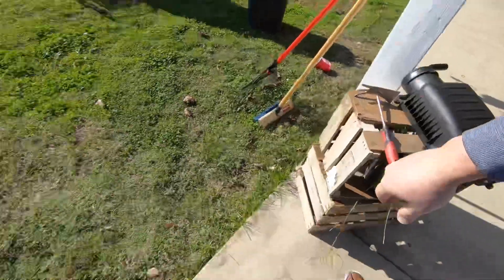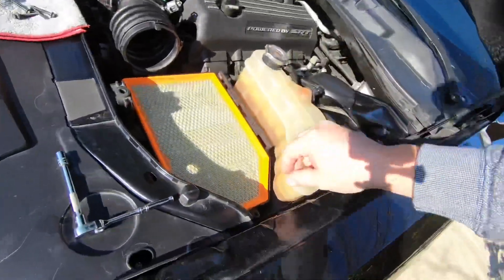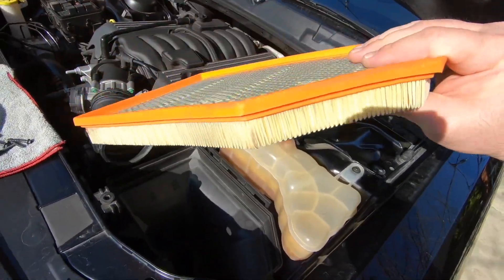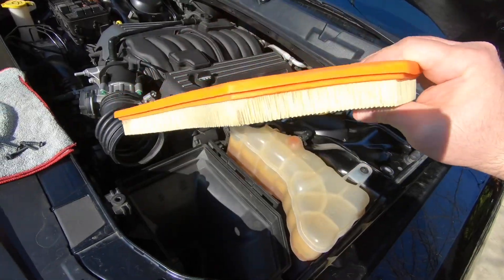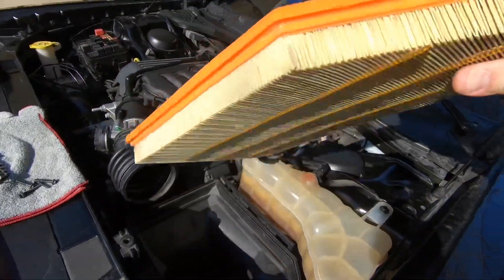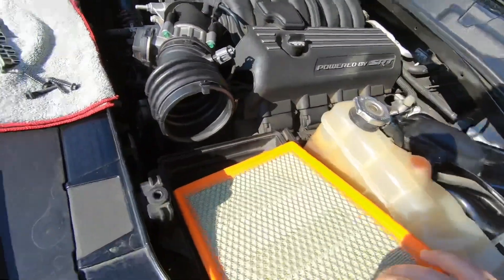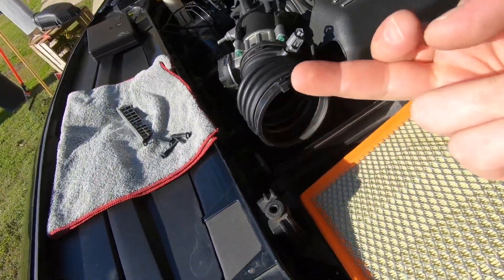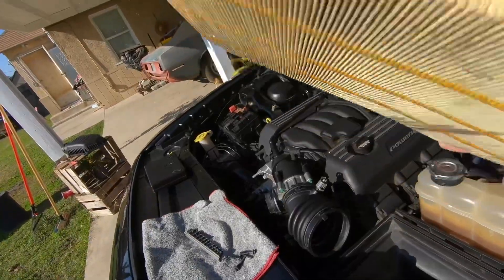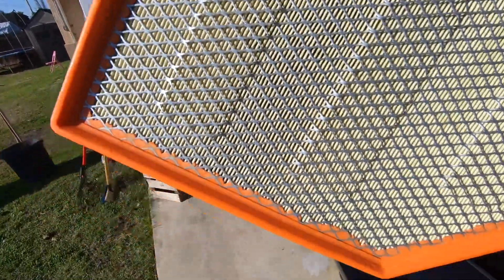The Hellcat air filter is worth the money — it outflows the stock filter in my opinion, and it's cleaner. You're going to be worried about small dirt particles getting into your intake, but mine is clean. As you can see, there's no dirt at all in there — super clean. That's another mod you can do; the Hellcat air filter is worth the money for the peace of mind and the performance.